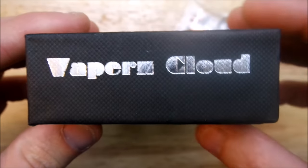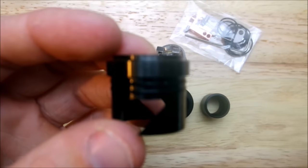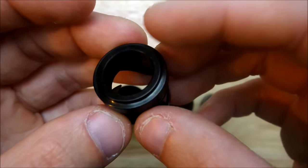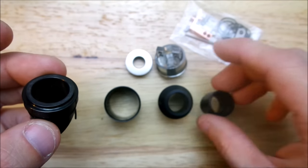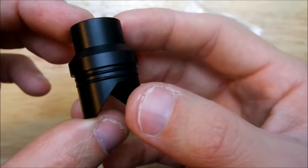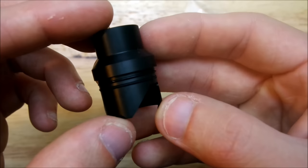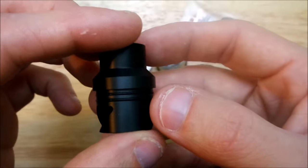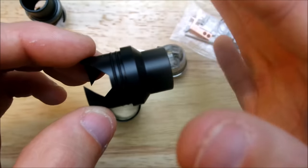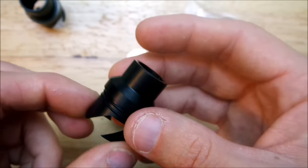I just want to show the packaging real quick — I'll be honest, I forgot how it was packaged. Here's your metal AFC — obviously sharp edges so be careful. This is for your chuff piece, which fits right under it. Nice little chuff, fits snug in there. Here's your delrin chuff piece. Now I'm not a big fan of these because I don't like delrin sitting that close to my coils — I had a bad experience with the Plume Veil when I first started vaping. They do have metal versions you can buy on their online shop — I think they're like $22 for a metal one.